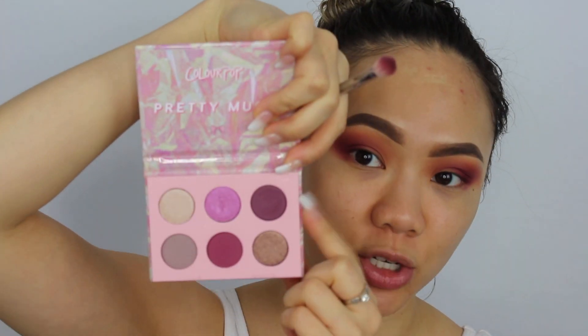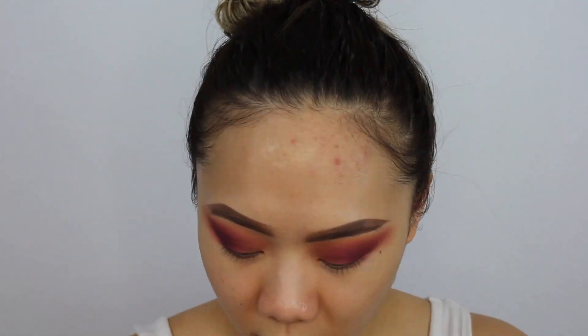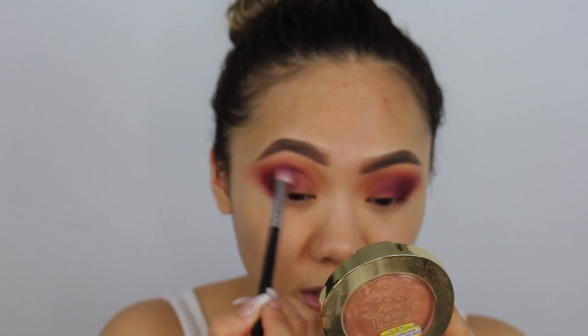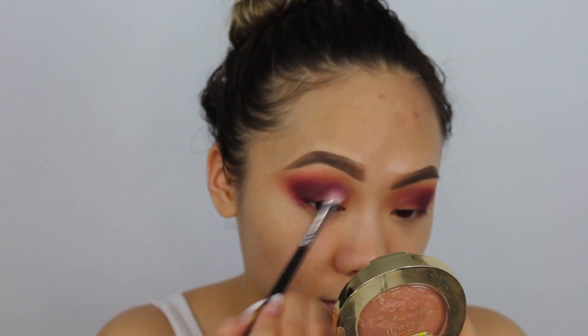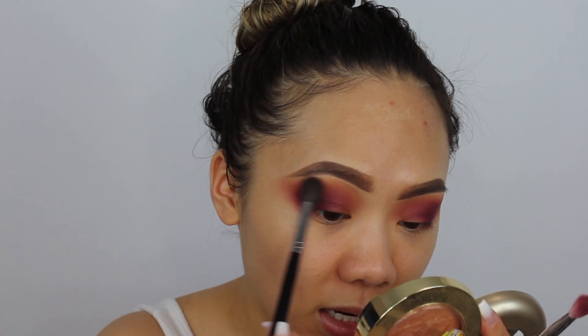I'm now going to go in with my Morphe M433 and take this shade called Yabish — it's like a matte cool-toned purple with a gray undertone. I'm going to make it even deeper and smokier and just take that cool-toned purple shade into the inner corners as well, so that when we carve it out there is some type of definition. Then I'm going to go back with my Morphe M504 taking the two warm brown shades from the beginning and blend it all out.